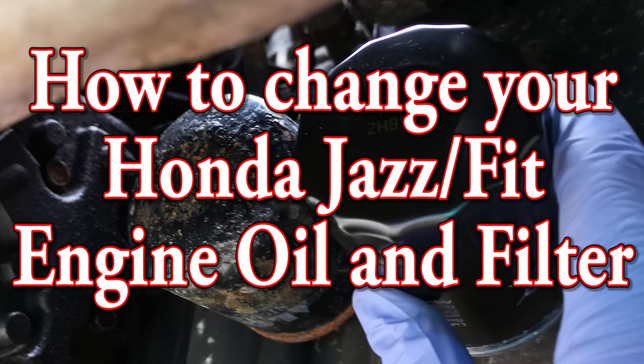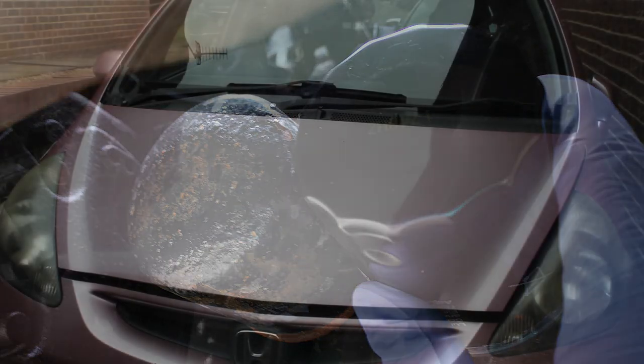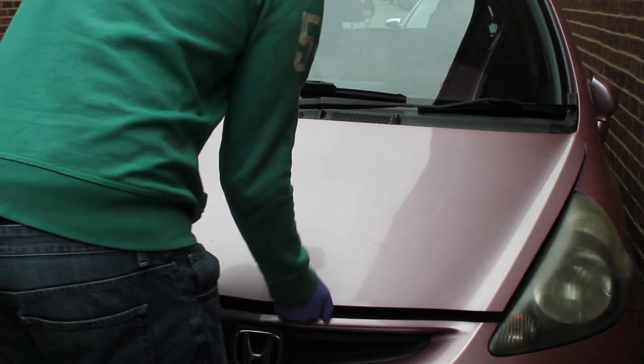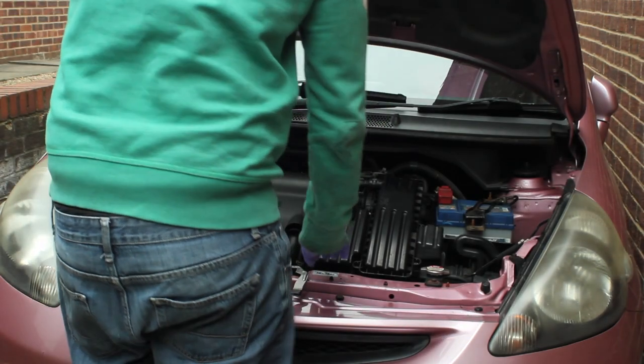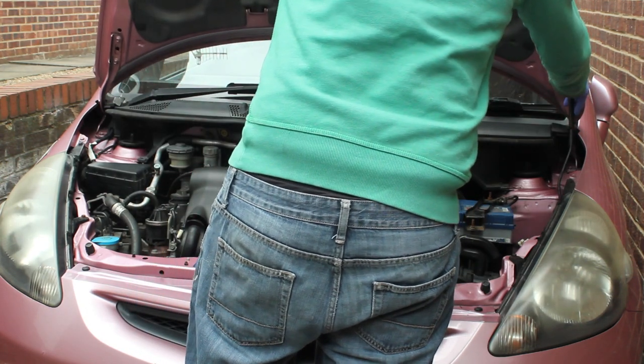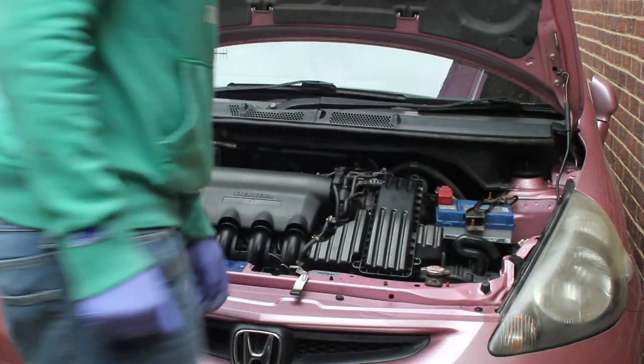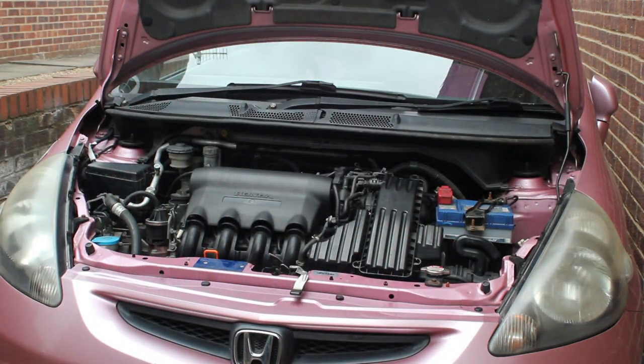Welcome to Car Mechanical. In this video I'm going to show you how to change your Honda Jazz or Honda Fit engine oil and oil filter. The first thing we're going to do is open the bonnet and make sure that you've got the car up on stands — jacked up or driven up on a ramp — just to give you access to the sump underneath.